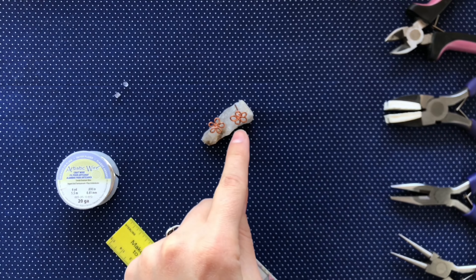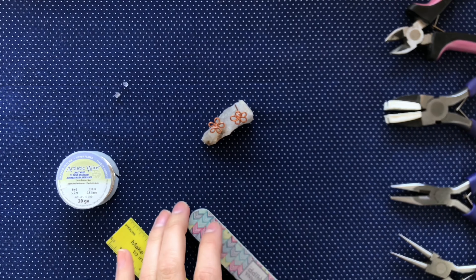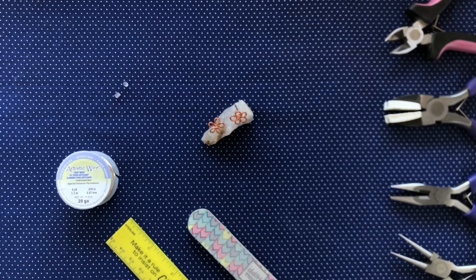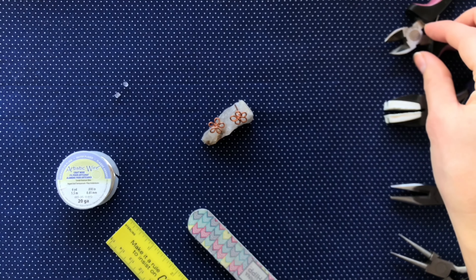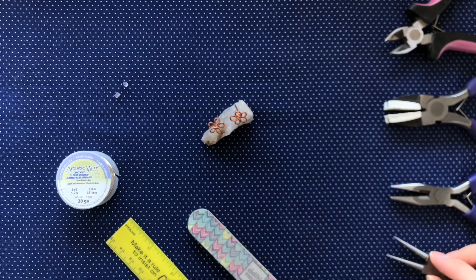We have our ruler for measuring the post length and we have the file to smooth the end of the posts down. We will be using all four pliers: the wire cutters, the straighteners, the flat nose pliers, and the needle nose pliers.